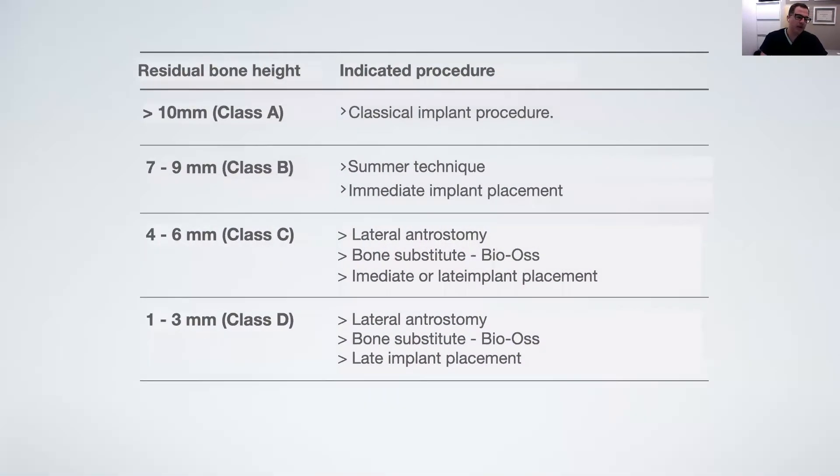The criteria supported by the literature, which I use to decide my approach to the sinus, consists of four options. For residual bone height of more than 10 millimeters, it's a classical implant procedure — you can immediately place your implants with no problem. Between seven and nine millimeters of residual bone height, you can perform both techniques: the Summers technique or immediate implant placement using short implants.